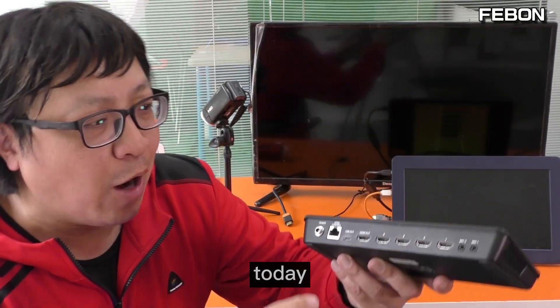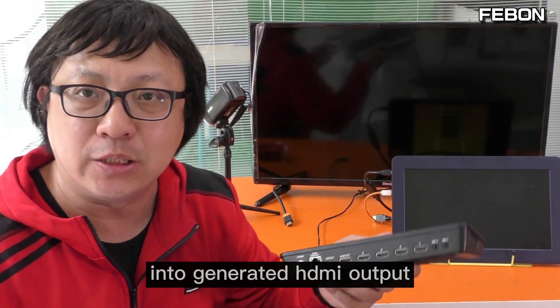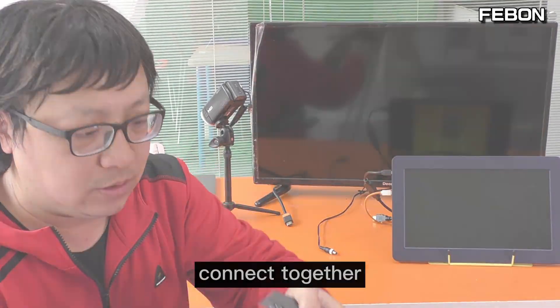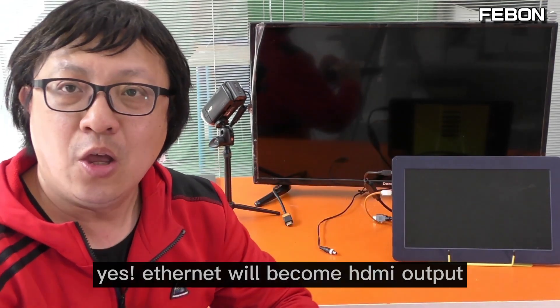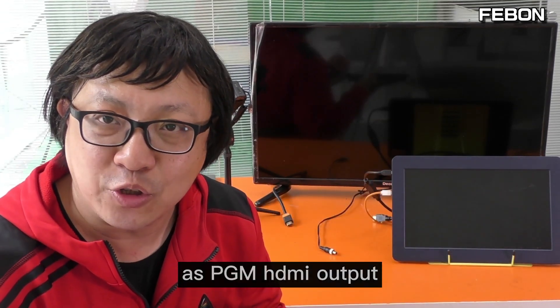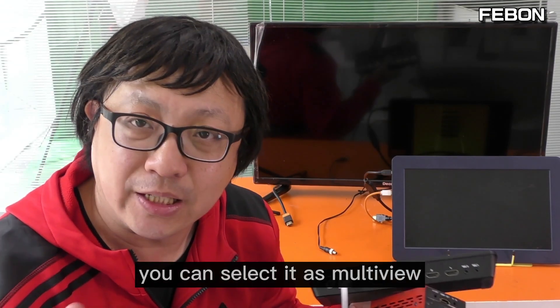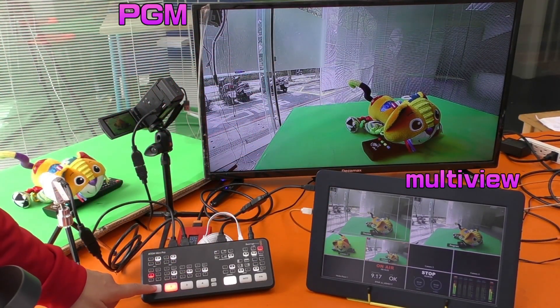This is the Anton Mini Pro. Today we will turn the ethernet port into a physical HDMI output. If you connect this adapter with an ethernet cable, the ethernet port will become the HDMI output. Using this adapter, we can set up the ethernet port as a PGM HDMI output while also using the physical HDMI output from the Anton Mini Pro to show multiview — so you can see PGM and multiview at the same time.